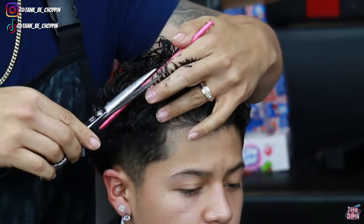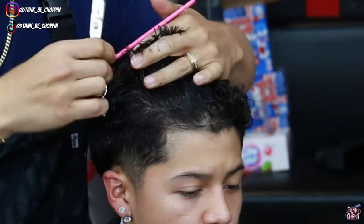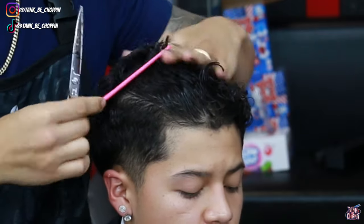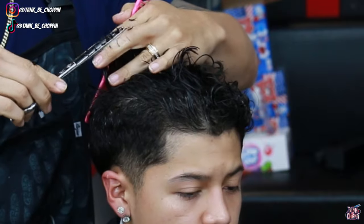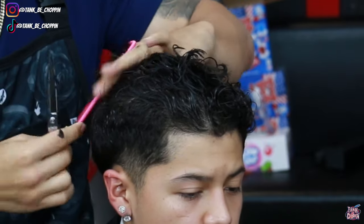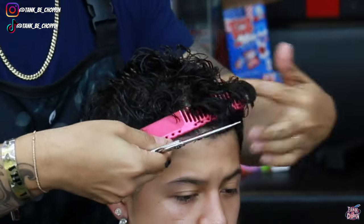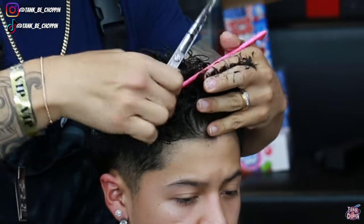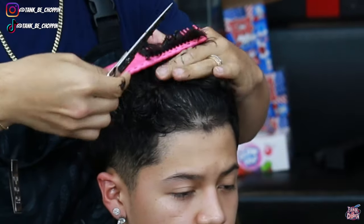Now I'm setting in my sections coming the opposite way, working my way back. As y'all can see towards the middle of my client's head, that's where the guideline is, and anything that's longer than that guideline I'm making sure to clip off. I'm going to do the same thing on the opposite side — anything longer than that initial guideline in the middle of my client's head I'm making sure to cut off.